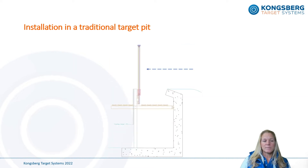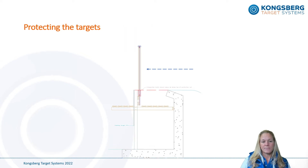Therefore we propose making a simple modification to the traditional target pit, using the front wall and the existing target lift as a base for a new floor. Targets are then permanently attached to the top of the target lifts. This way all targets may also be easily accessed from both sides for maintenance and inspection.